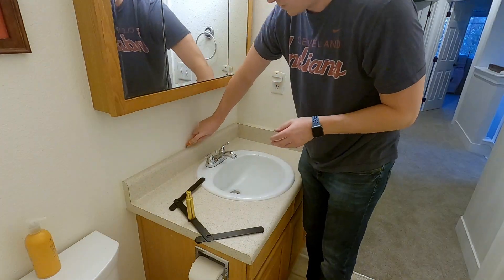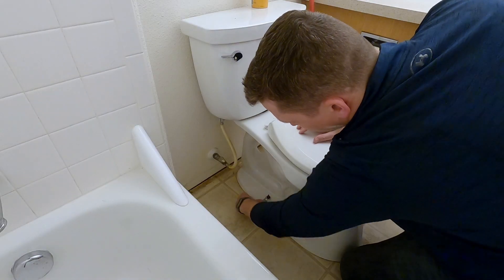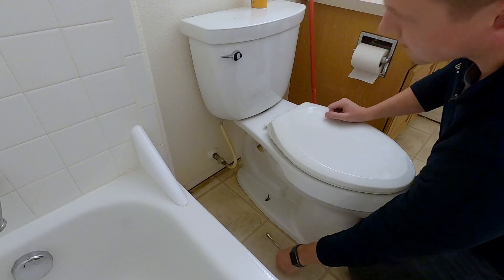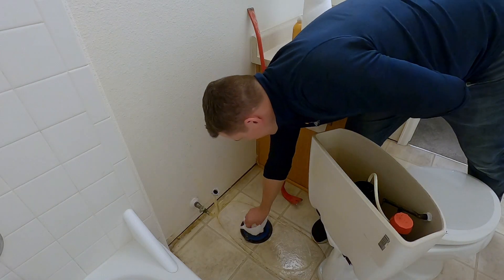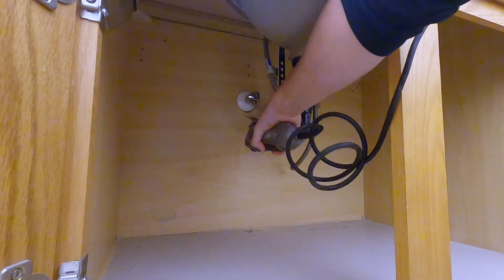I continue to score around the vanity so that I don't damage the paint when I peel it away. I shut off the water supply to the toilet and flush it to empty out the water from the tank. To stop any vapors from coming up from the sewer lines, I stuff in some paper towels. Under the vanity, I disconnect the water supply lines. To get the vanity separated from the wall, I used my multi-tool to cut around the plumbing.